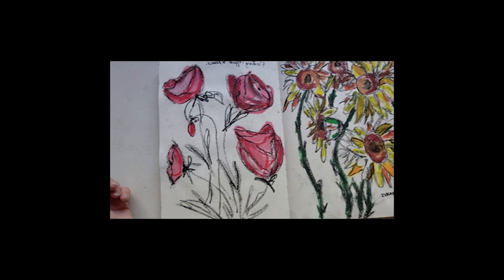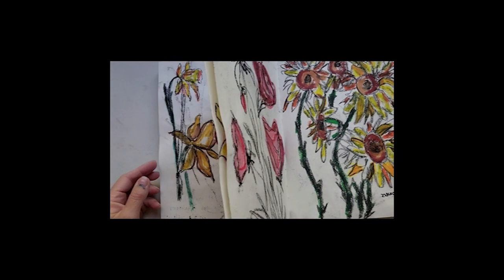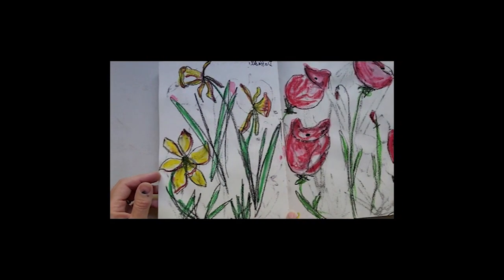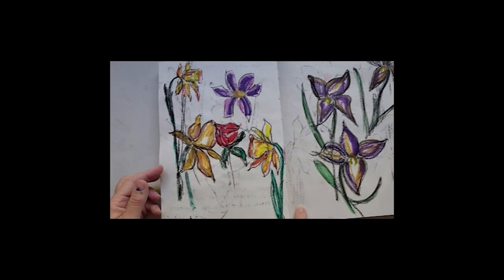And some more experimenting with tissue papers, different types of papers, and collage papers. While I was in France I did go to Monet's garden and I was very inspired by his whole garden — I fell in love. So I decided to try and do some cards with different flowers on it, and this is just the experiments in my book.